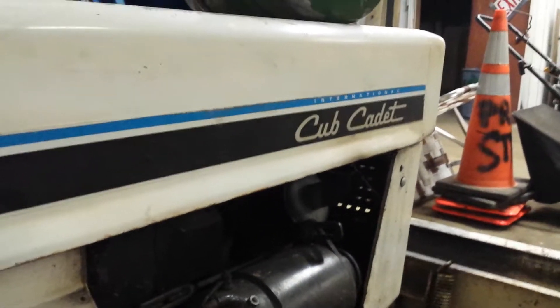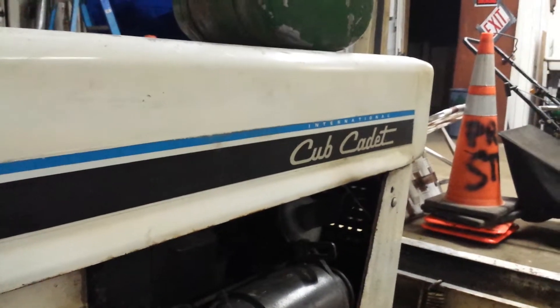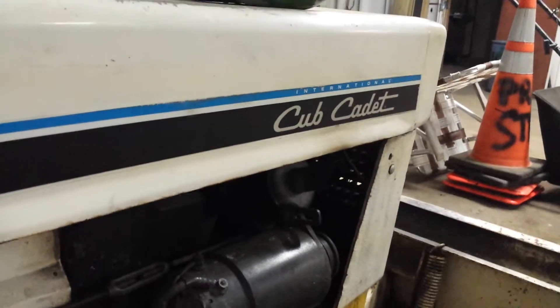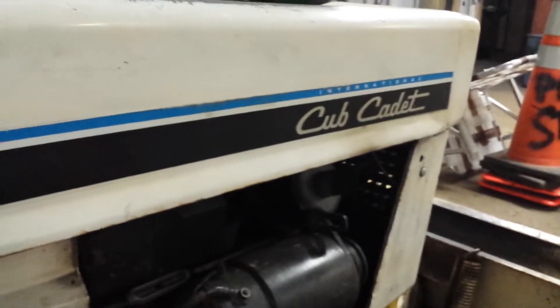This one has a PTO — PTO starter pulley. There's a knock to it. Down in there it's a little dicker but it works.